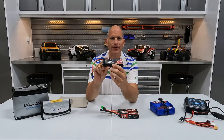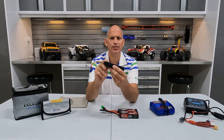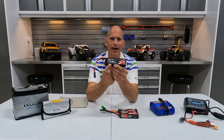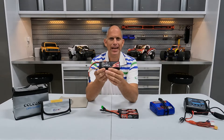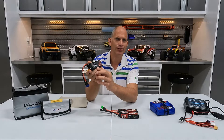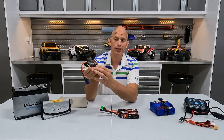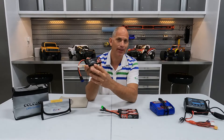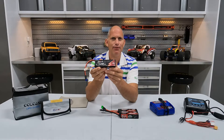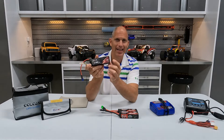Some of the numbers you're going to see listed on them: we will have our battery capacity, which is usually rated in milliamp hours. This specific one is rated at 5200 milliamp hours. We're also going to have our cell configuration — this specific one is a 3S or 3-cell. We're going to have our battery voltage; with a 3S battery it's 11.1 volts. And we're going to have our discharge rate, which on this specific battery is 80C.